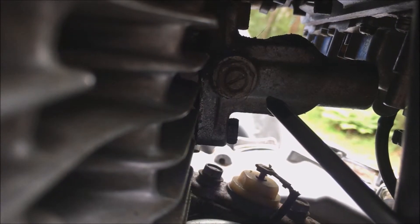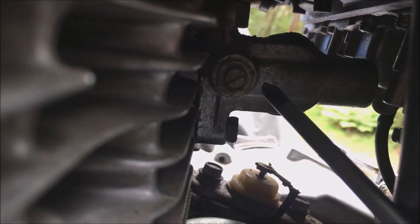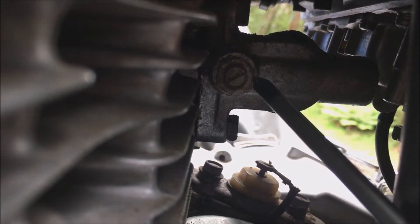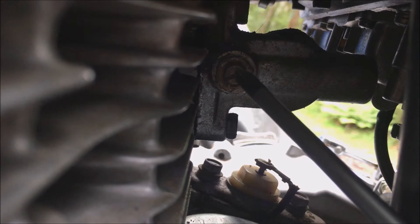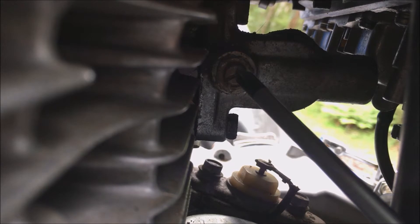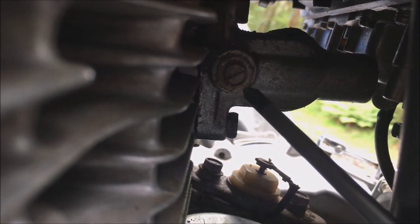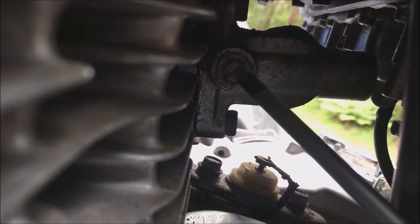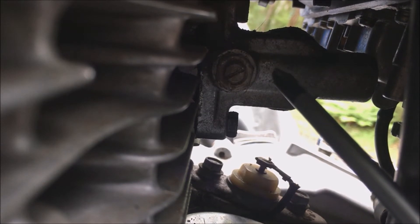This is a quick summary of how to check that your spring-loaded cam chain tensioner is actually working. From the left side of your motor, you simply undo the locking nut, then undo that bladed locking screw anti-clockwise about a quarter to half a turn. Then you do up the locking nut on the outside, and that just takes the pressure off the spring-loaded cam chain tensioner.